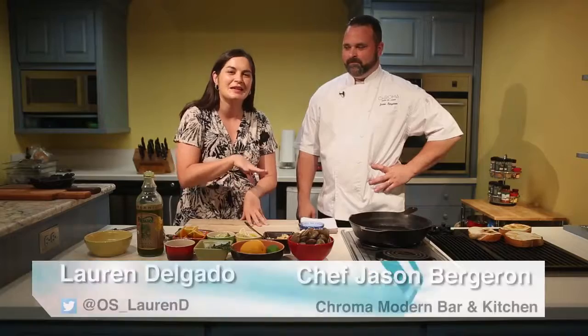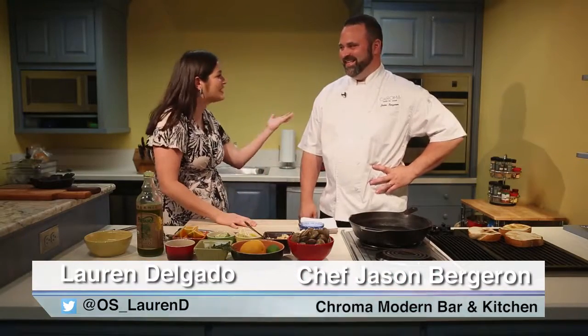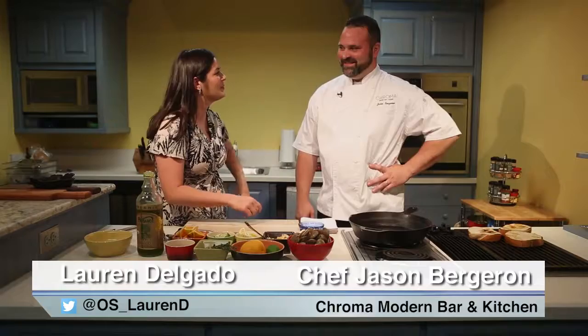Hey guys, it's Lauren Delgado, food reporter with the Orlando Sentinel. Today things are gonna get a little clammy in the kitchen. I have Chef Jason Bradrone. Thank you for coming in. I appreciate it. I appreciate being here.